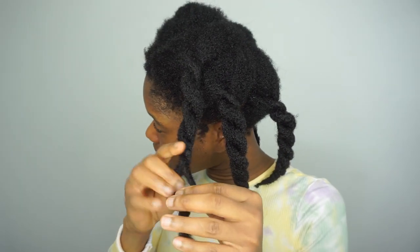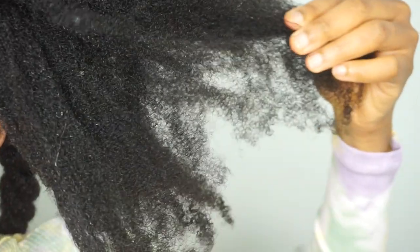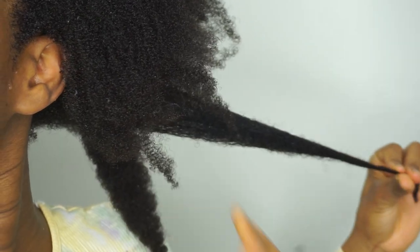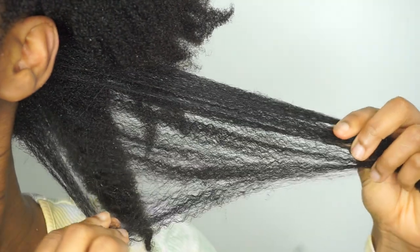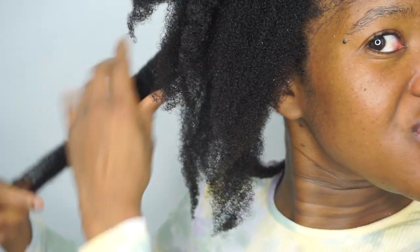I'm just going to undo them so you can see — it feels really soft, very very soft and fluffy. Let's see the back because that has a different texture. Yeah, the back has a little bit of looser curls. My hair feels really soft, very moisturized and stretched. This is the final result.